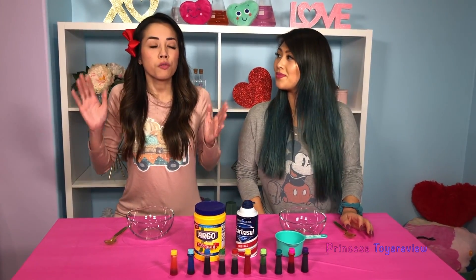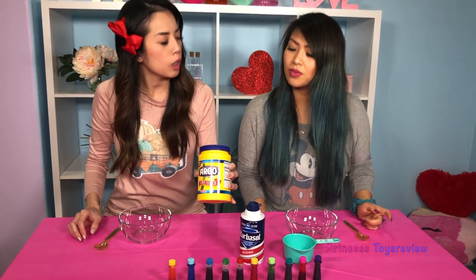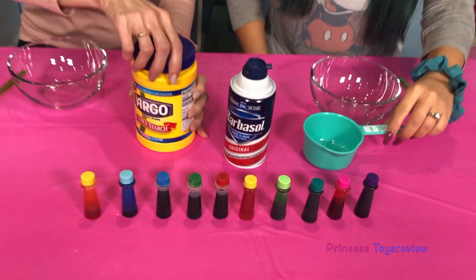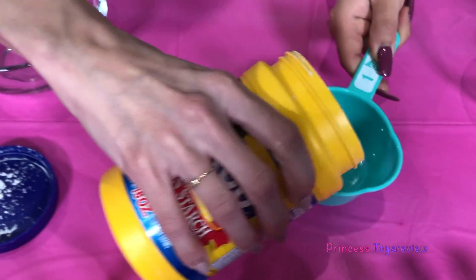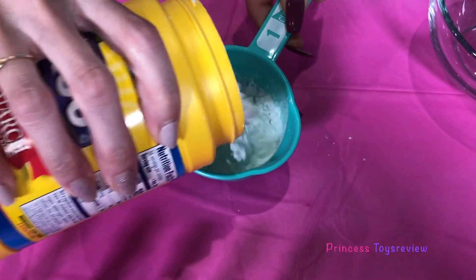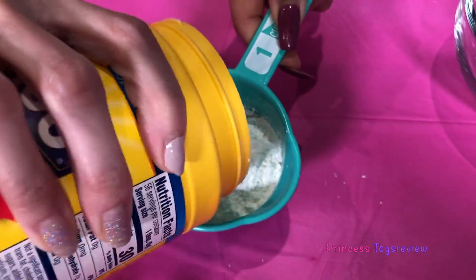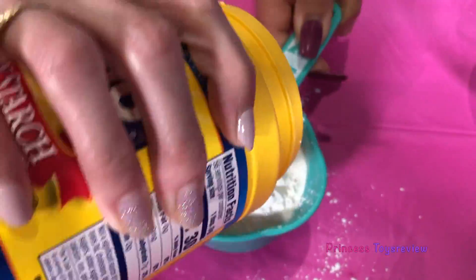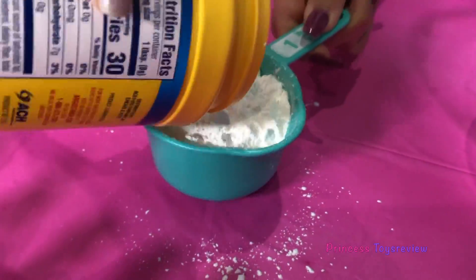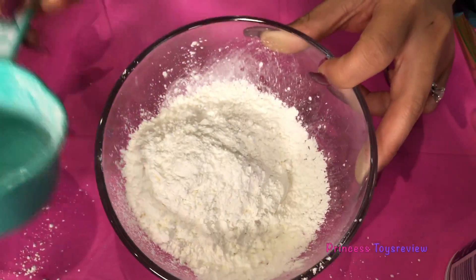Okay, so for the first step in our science experiment, it's super easy! All you need to do is measure out one cup of corn starch, but this could get really messy! So you may want to ask a parent for help. Princess T is helping me hold the one cup, and I'm just gonna pat it down. And it doesn't have to be perfect, guys, but we'll just try our best! Our one cup — I'm gonna just pour it in my bowl, just like so! Look, we have snow!